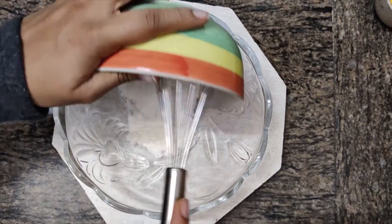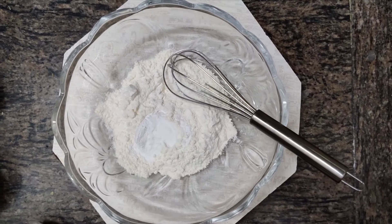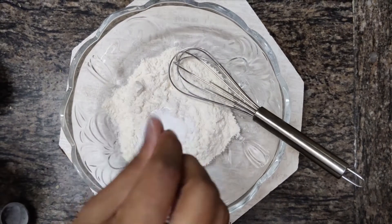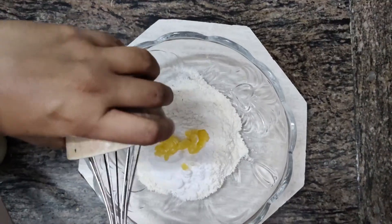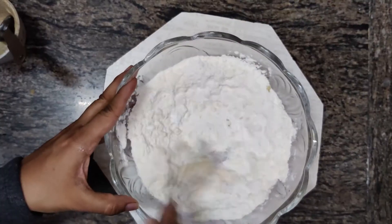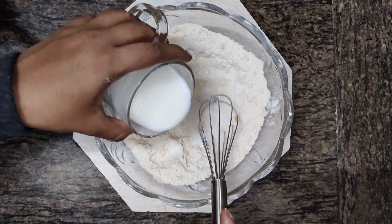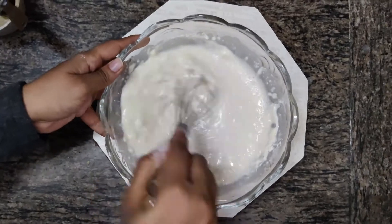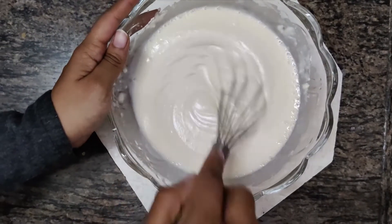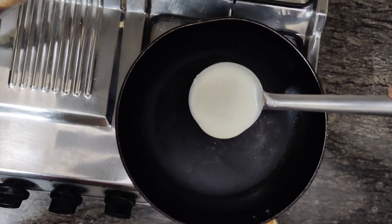Take 1 bowl of maida, add 1 tablespoon of baking powder, 1 teaspoon of baking soda, a pinch of namak, and 2 tablespoons of pisi hui shakkar. Add melted butter to it and mix it all together. Add 1 cup of milk and mix until it gets an even consistency. Pour the batter on a heated pan.